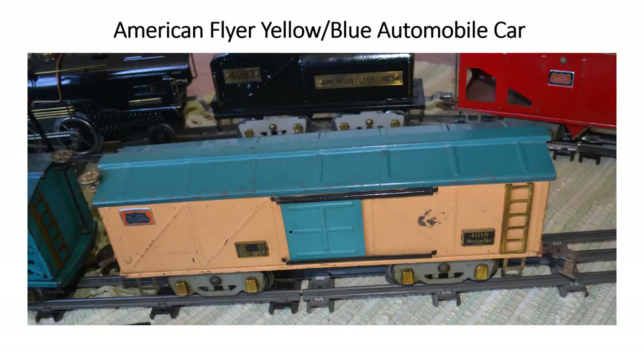Here's one of two cars I decided to just set aside on the siding because I thought the train would look more exciting with the first ones you've already seen. This one is car number 4018, known as an automobile car. I'm not sure why, but I guess at some point they put automobiles in them. To me it looks more like a box car. It's cream and blue — a pretty attractive looking car and fairly common among American Flyer Freight cars.